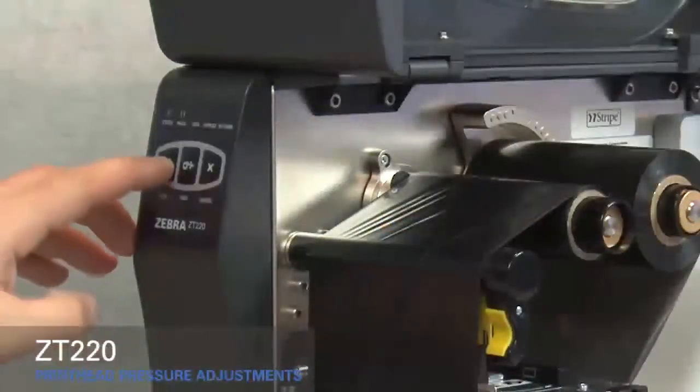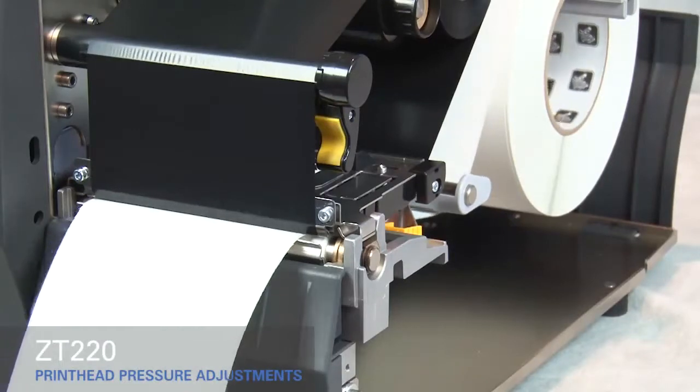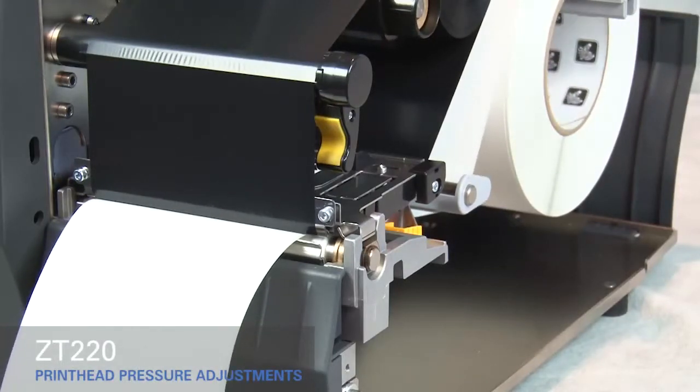Close the printhead and press the pause button. The media now prints with even pressure and good resolution.